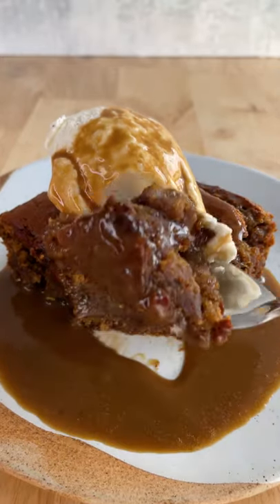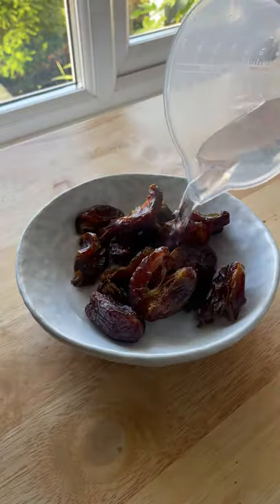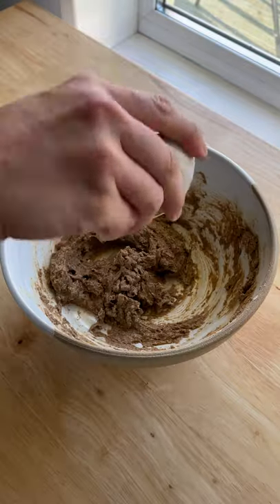We love a good pud and it really doesn't get much better than the sticky toffee pudding. First you'll need to soften some dates in hot water, then for the sponge we mix together dark muscovado, vegan margarine and vanilla extract.